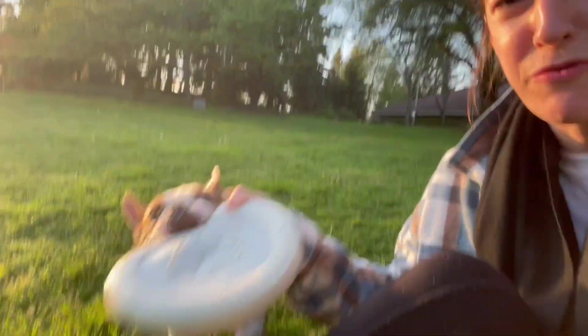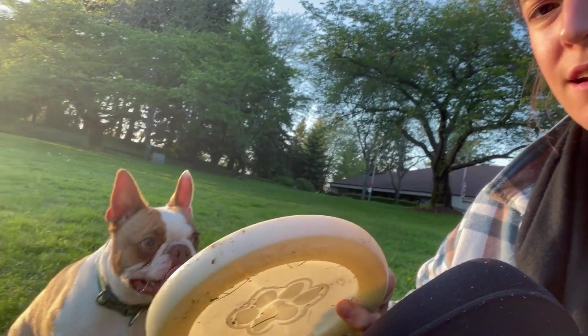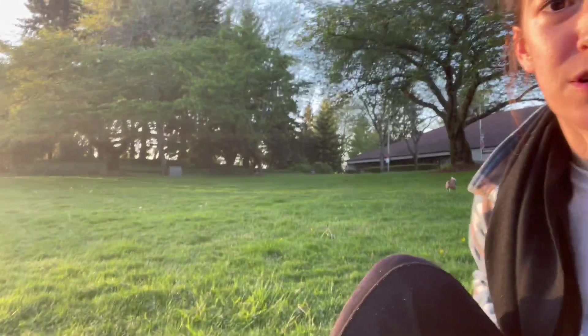If you just try and get the frisbee, that's not going to work. You have to make him sit, and then he will sit and let go of the frisbee. If not, you're playing a different game, which is tug-of-war, which he also loves.